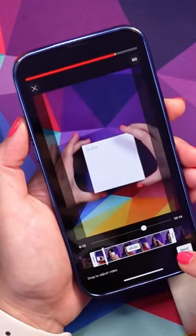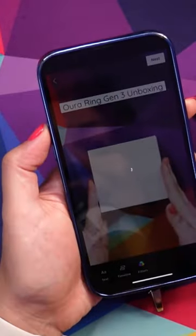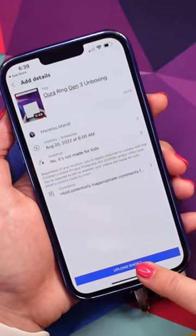Once you're happy with it, press next, and then if you want, you can add some text to it. Press next again, then press upload.